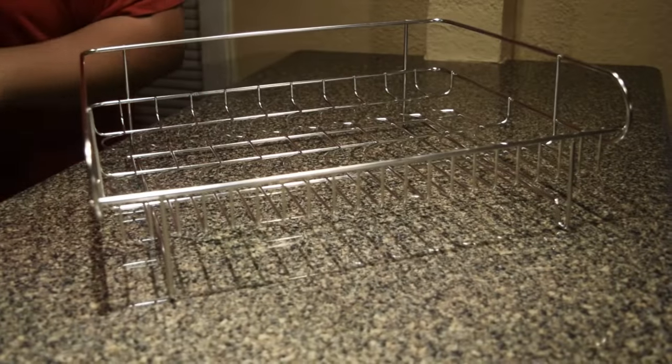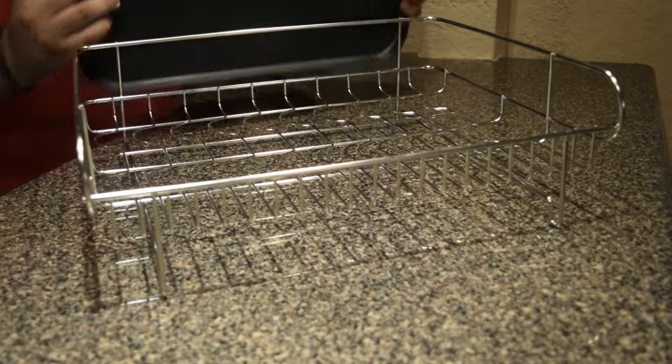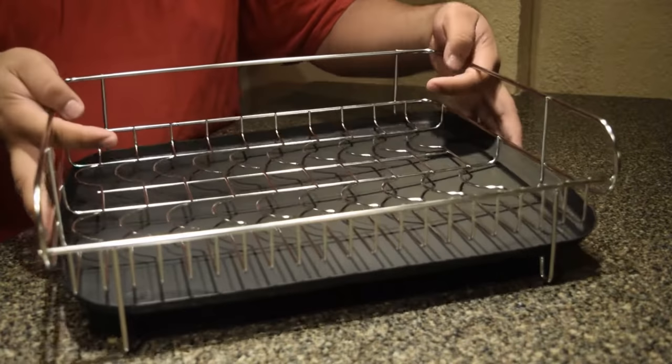Hey everyone, today we are assembling the Majali's two-tier dish rack. First, we need this tray, which will go in the bottom of the bottom rack, like this.